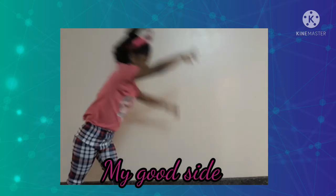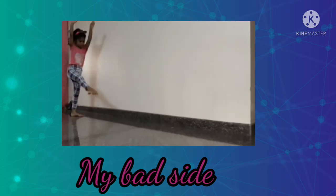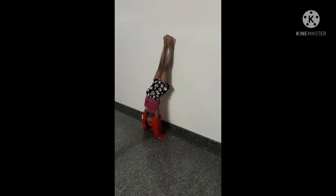Before learning a cartwheel, you decide on which direction you're going to do the cartwheel with. Or you can do a handstand against the wall to see which leg comes up naturally.